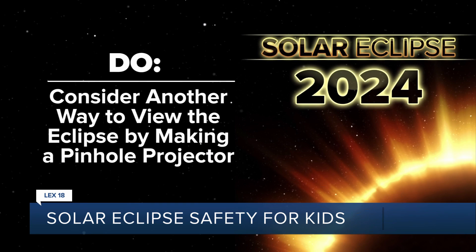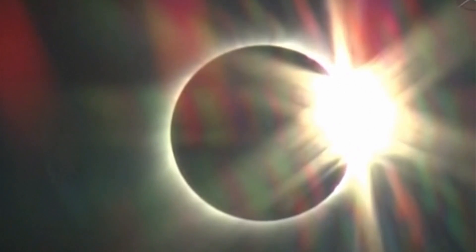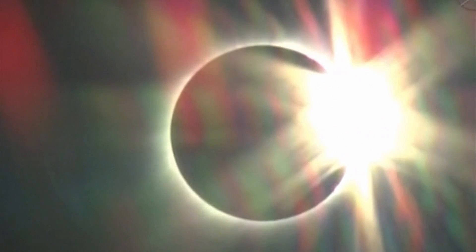Do consider another way to view the eclipse by making a pinhole projector. You just take a card and punch a hole in it, and you can stand with your back to the sun and project the image onto the ground or onto a piece of paper. You can view it most safely that way because you're not facing the sun at all.